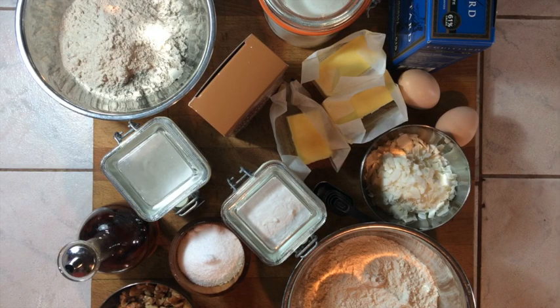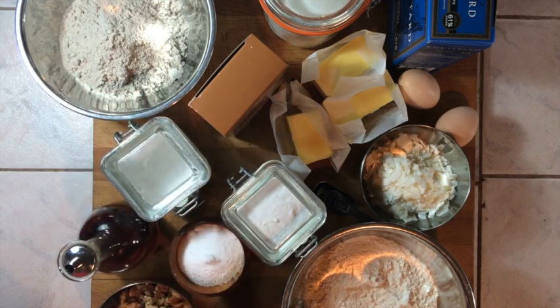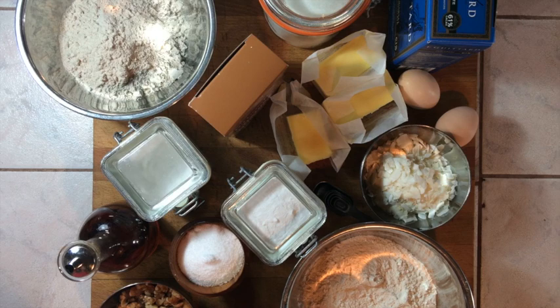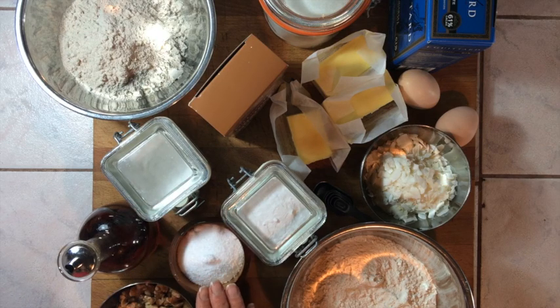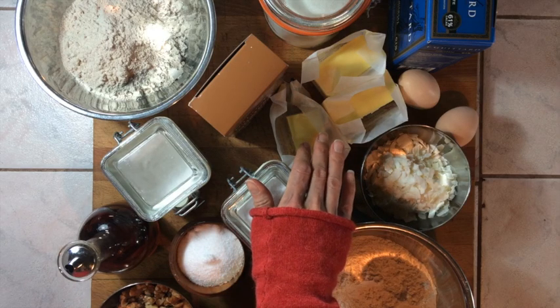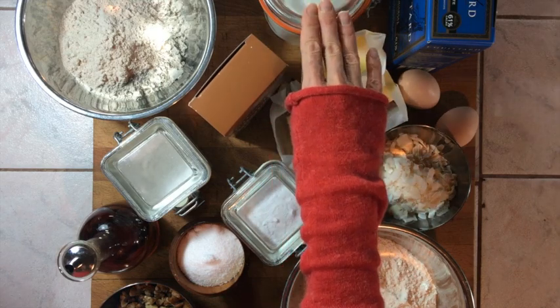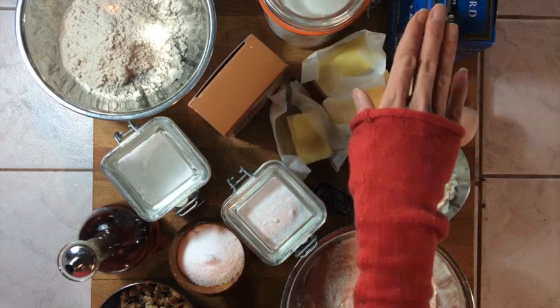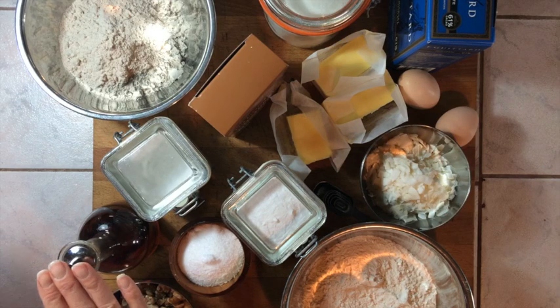For this recipe, you'll need whole wheat pastry flour, white bread flour, baking soda, baking powder, coarse salt, room temperature butter, eggs, brown sugar, white sugar, chocolate, coconut, walnuts, and vanilla.